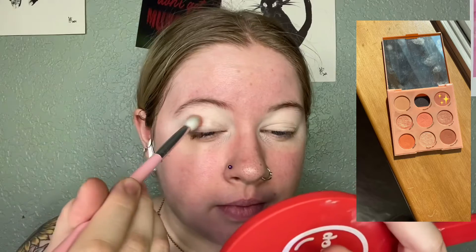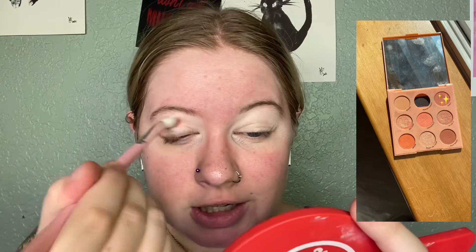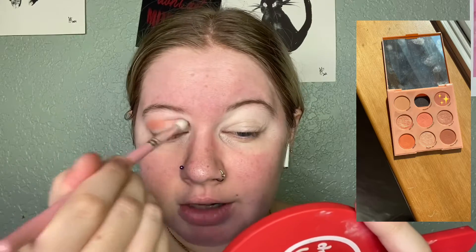I'm going to go in with the color Perky, which is the top one in the top right-hand corner if you're looking at the palette. I'm going to take that on my Shop Miss A E-130 brush and place it in my crease. I'm not super worried if it goes above or too far below because I don't use concealer to cut my crease, so it doesn't really matter. Now I've got Perky placed on both eyes and blended out a little bit.